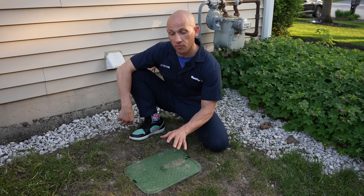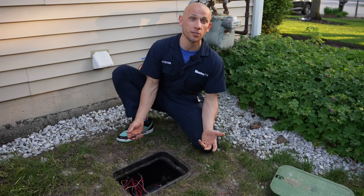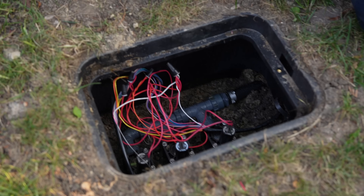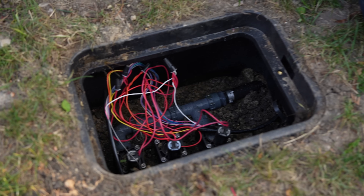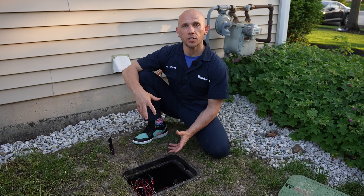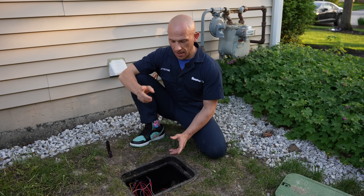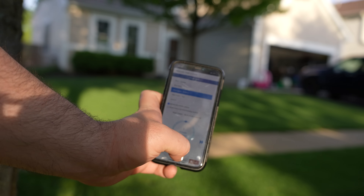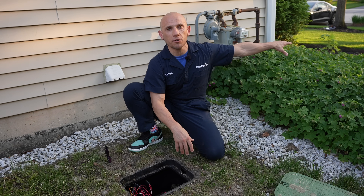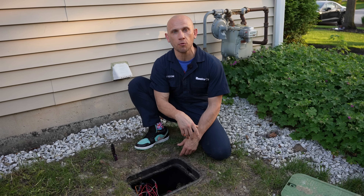Now we're going to take a look inside what we call a valve box. In this particular valve box, we have three solenoid valves. The solenoid valves manage the relationship between the irrigation timer and themselves — the timer sends an electrical signal, just like our brain sends to our heart, and once received by the solenoid valve, it actuates a diaphragm inside that turns on a specific grouping of heads.